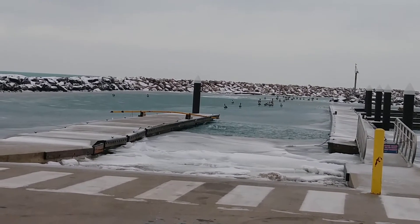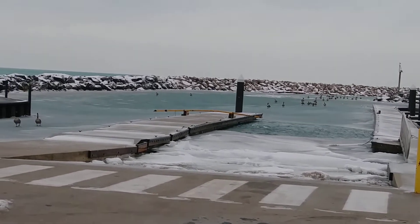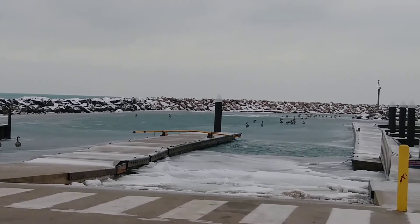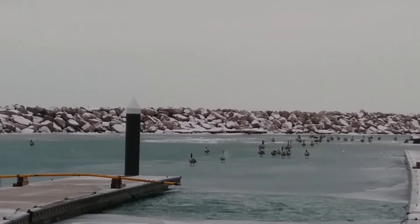Hi everyone, it's Lori. Welcome back to my channel. It's a crazy day here — a little ice and snow. There are several geese out on Lake Michigan. They were walking when I first got here. It was kind of funny because they all looked like they were just kind of sliding along the ice.